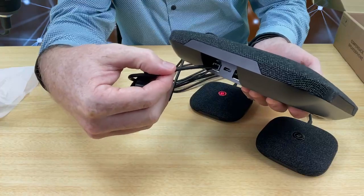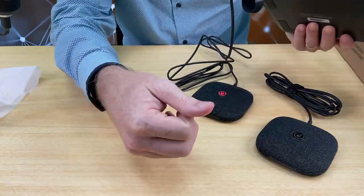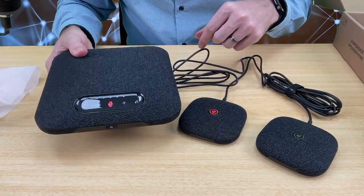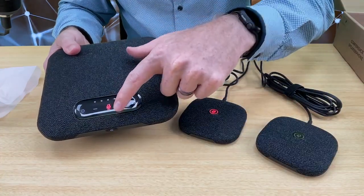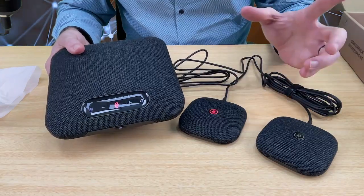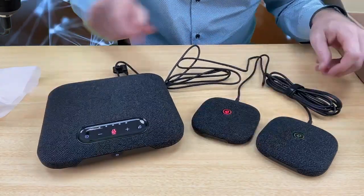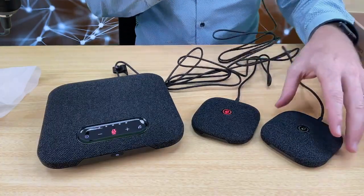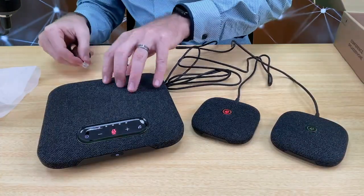You hear a little clicking sound — that means it's installed correctly. As soon as you connect it up, you can automatically see on the device it's red, and on the microphone it's red. So this means that it's muted. I'll plug in the second one so you can have a really good idea of how this works when both microphones are connected up together.